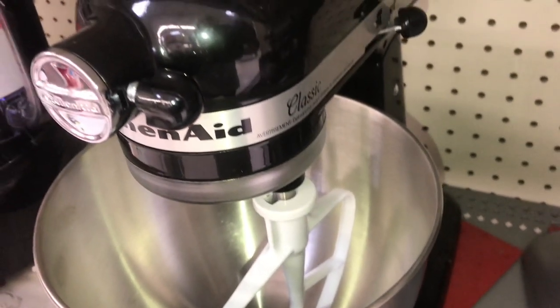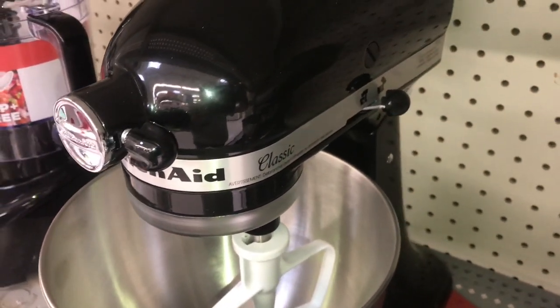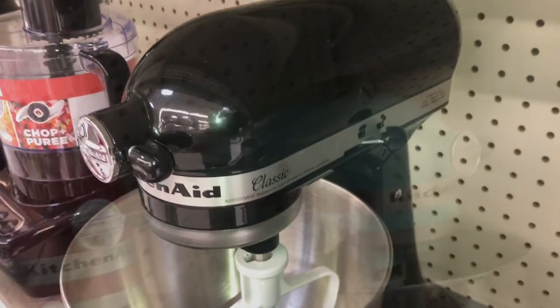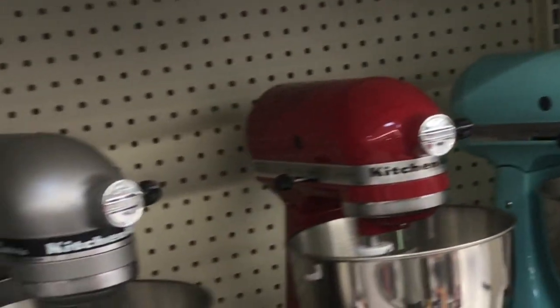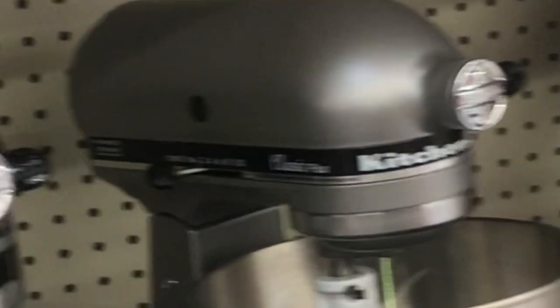Now the Classic model might be good for beginners — it might barely have enough power to make bread, and kneading bread takes a lot of power. The next model up is the Classic Plus; that's the silver one. It looks just like the other ones but it's got a little more power than the Classic.